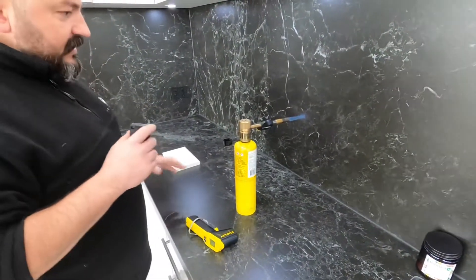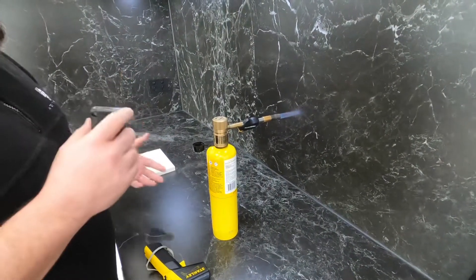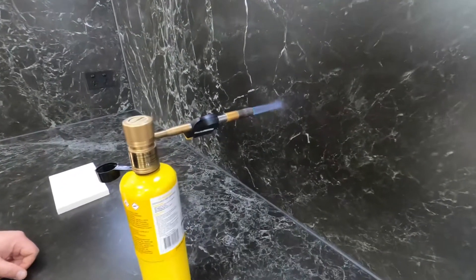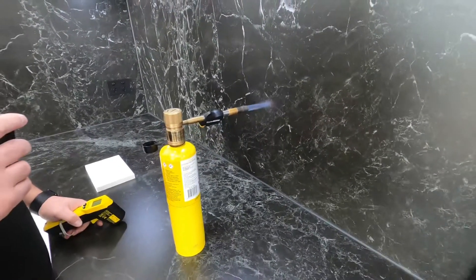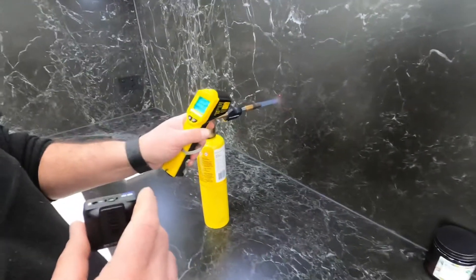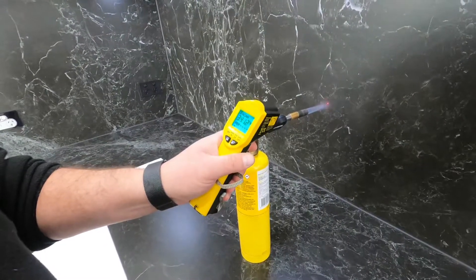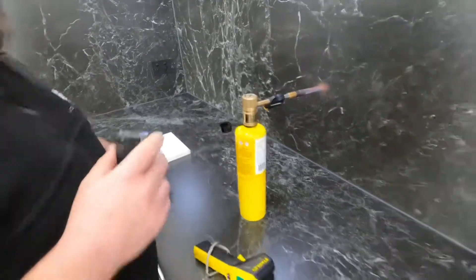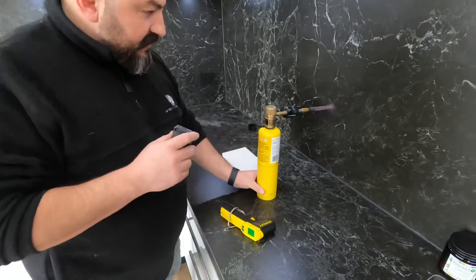We'll do a ten-second comparison on the porcelain. I'll check on the probe — we've got 400, 380, 400 degrees. Okay, that's been ten seconds.